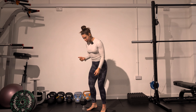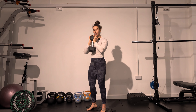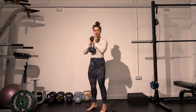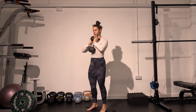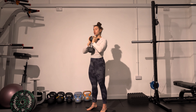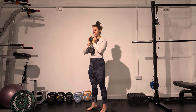A full squat will look like this. You'll have a dumbbell or a kettlebell in front. Hold it by cupping the top of the dumbbell or kettlebell. Push your elbows forwards. Spread your shoulder blades wide and keep them down away from your ears. Start with your feet around hip distance apart, or maybe a little bit wider, whatever feels comfortable for you. Make sure you're pushing into your heels and your balls of your feet evenly.